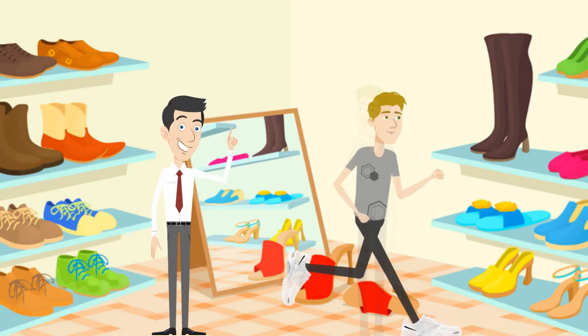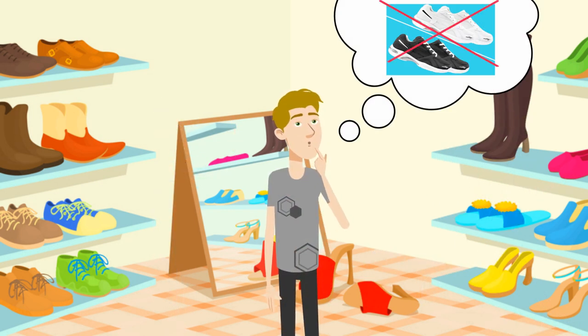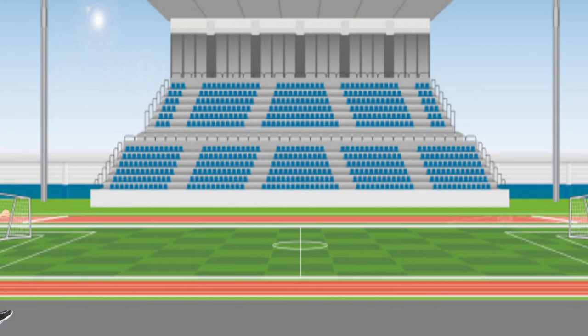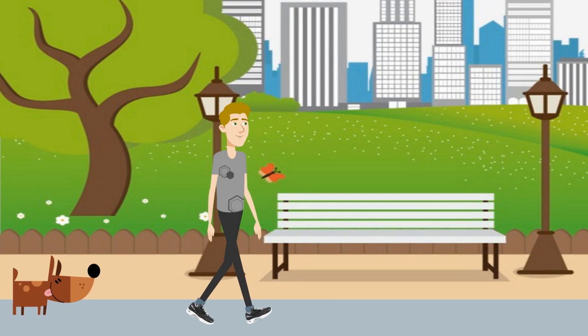Once he puts his foot inside, Rob feels like a new man. He's wondering how he ever lived without these shoes for all these years — his flat feet are still there, but now comfortable in his new shoes. He starts training to be a runner in a 10K marathon and walks miles with his dog, Spot.